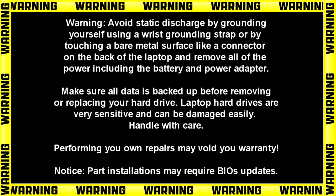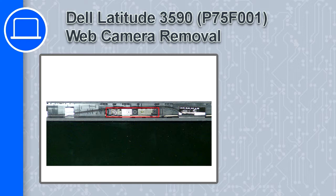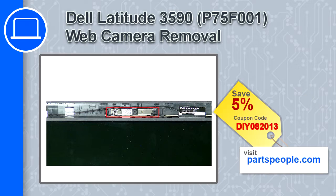Hey what's up, this is Ricardo and in this video I'll show you how to remove the web camera from a Dell Latitude 3590. If you're looking for parts for this laptop, go to our website and use this coupon for a 5% off discount.